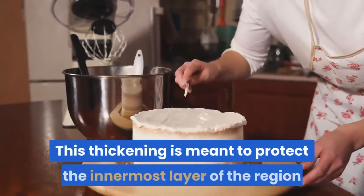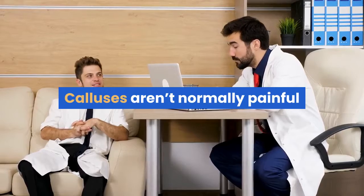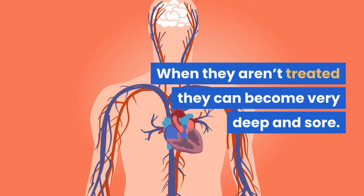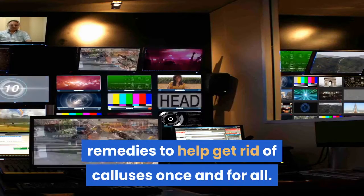This thickening is meant to protect the innermost layer of the region where the callus has formed. Calluses aren't normally painful, but in some cases they can be very uncomfortable. When they aren't treated, they can become very deep and sore. In this video we will show you some natural remedies to help get rid of calluses once and for all.